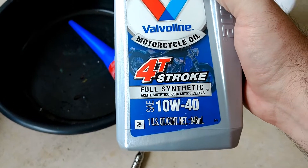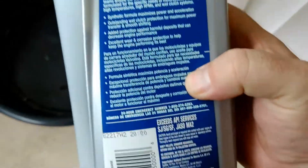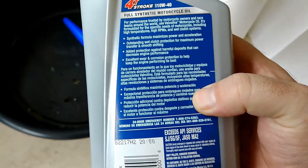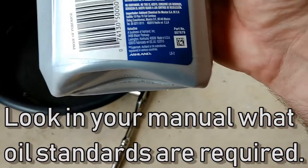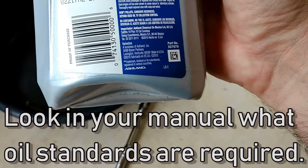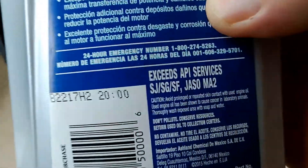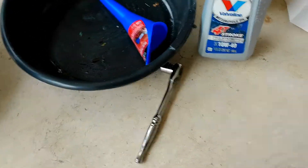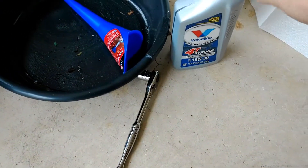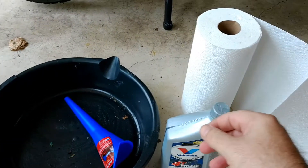The oil is SAE 10W40. The important thing, as it says in the manual, is it has to have a very specific marking on the back — SJ. That's what they require the oil to have: the SJ marking. You can see it on the back of the bottle.